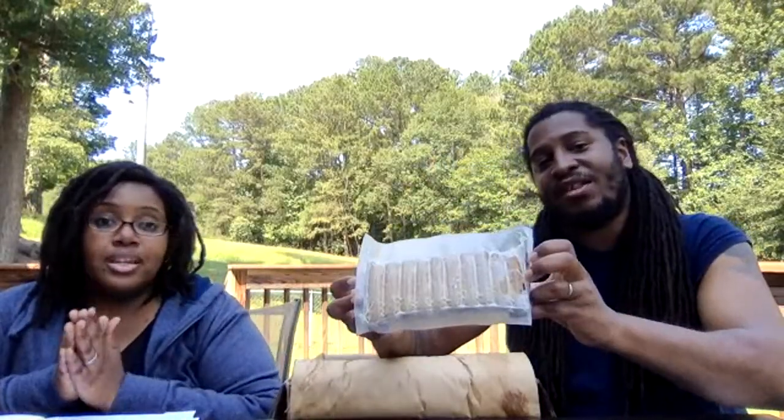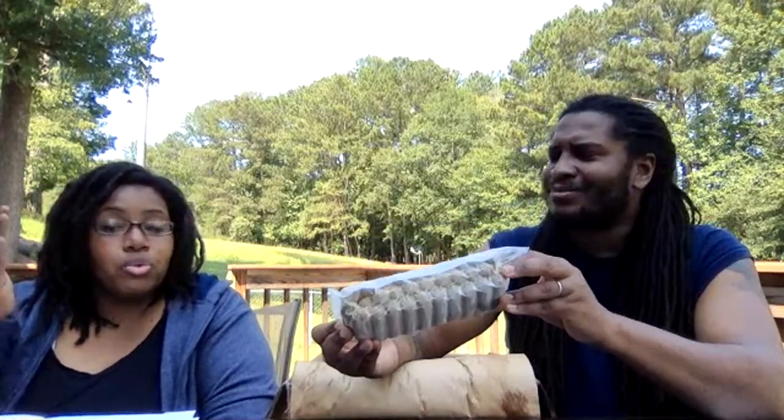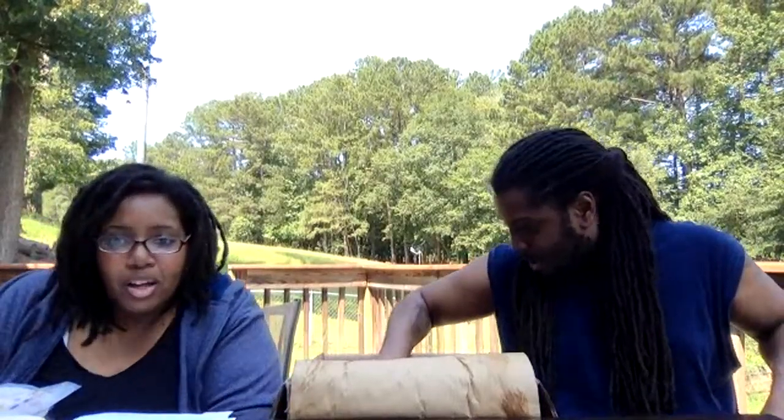Up next is an old school favorite — Field Roast Apple Sage breakfast sausages. We used to pair these with pancakes and tofu scramble as part of our Sunday ritual when we first went vegan — breaking out the skillet in the living room, putting a movie on, and making breakfast right there. Our son Rocky recently asked about these, so it's almost like a manifestation — and here we go, a giant pack.